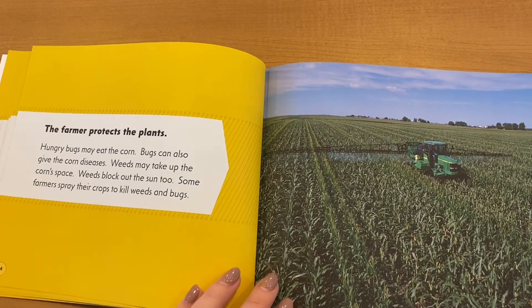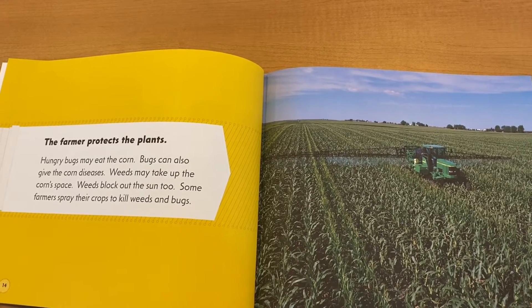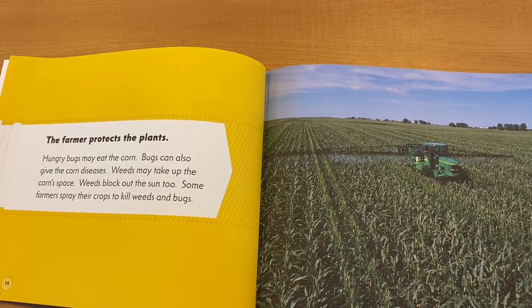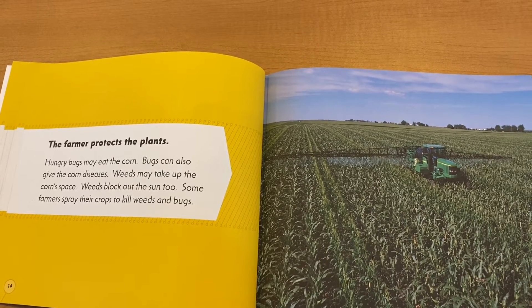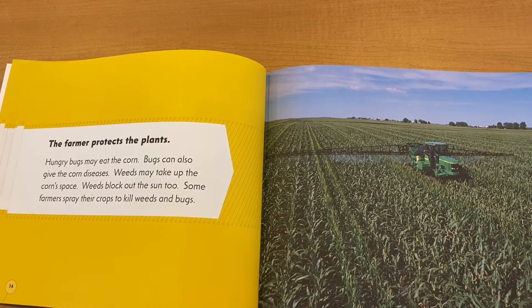The farmer protects the plants. Hungry bugs may eat the corn. Bugs can also give the corn diseases. Weeds may take up the corn space. Weeds block out the sun too. Some farmers spray their crops to kill the weeds and the bugs.